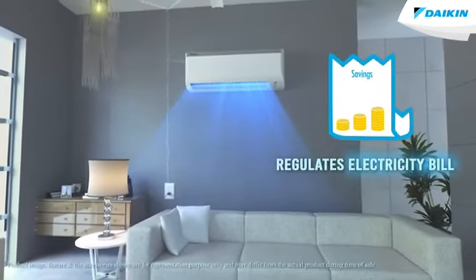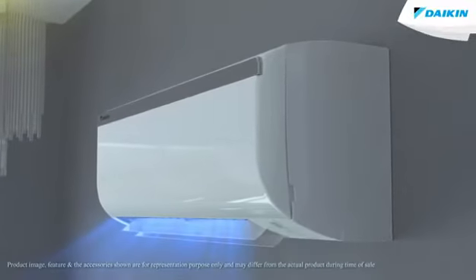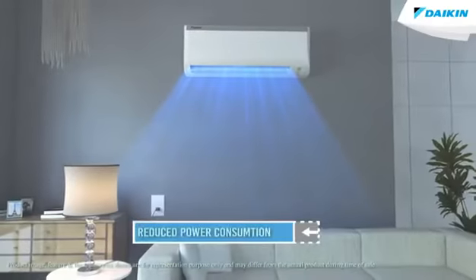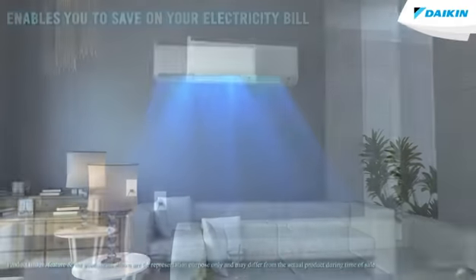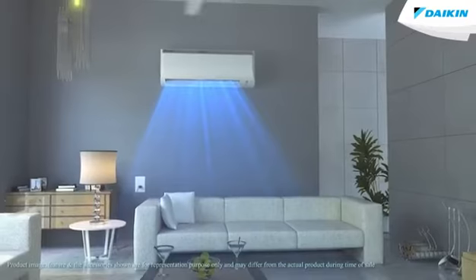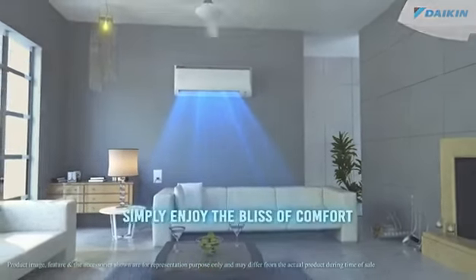Now you don't need to worry about high energy bills. Switch on EconoMode feature on your Daikin air conditioner and reduce the power consumption, hence enabling you to save your electricity bill. So next time when you switch on your air conditioner, you should not be worrying about your electricity bill and simply enjoy the bliss of comfort.